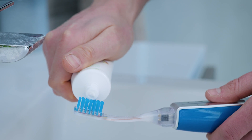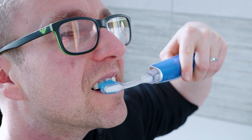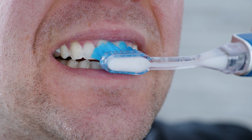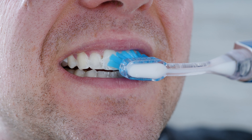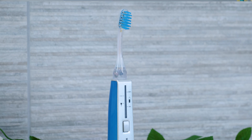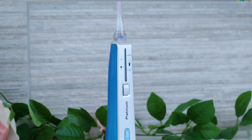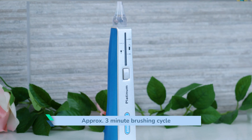To use it, coat the teeth with paste and place the head against 2–3 teeth at a time. Move the brush to the next 2–3 teeth in time with a built-in pacer, which activates approximately every 6 seconds. Repeat for all surfaces. You will move it approximately 36 times per brushing session, which ends up taking around 3 plus minutes in total.